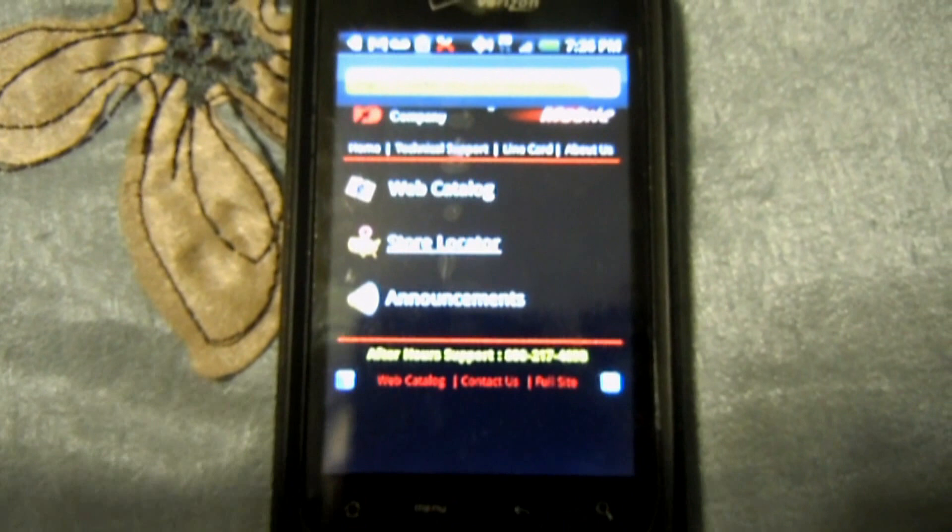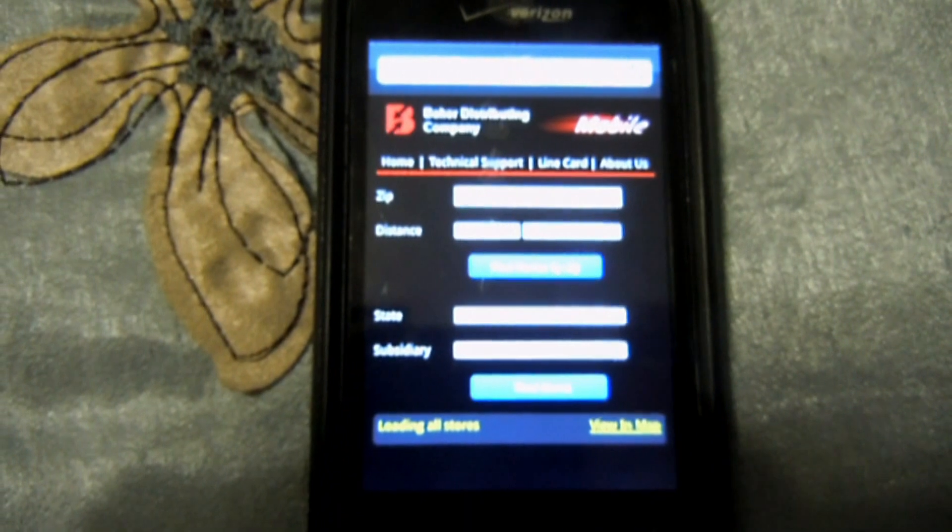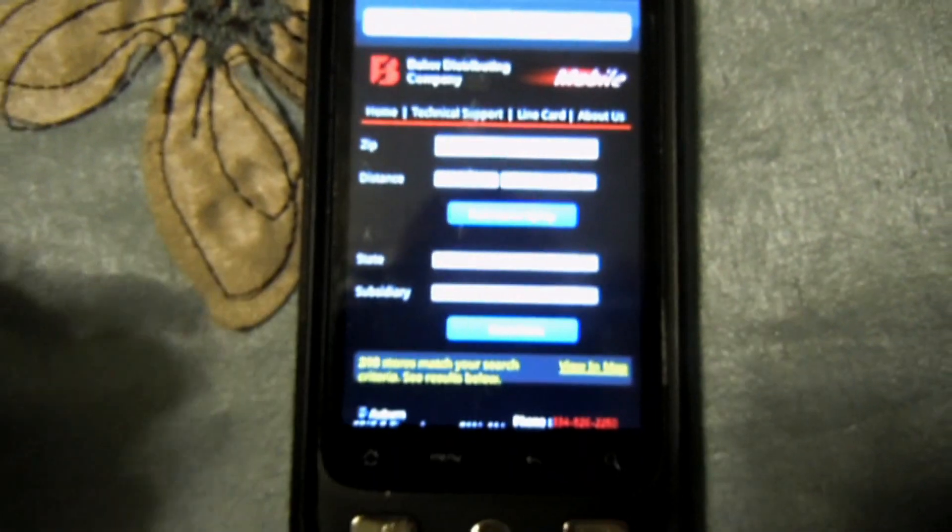There we go. I'll enter my zip code right there. There we go. And find the store by zip. There we go. Let's see, there's some matches, apparently.